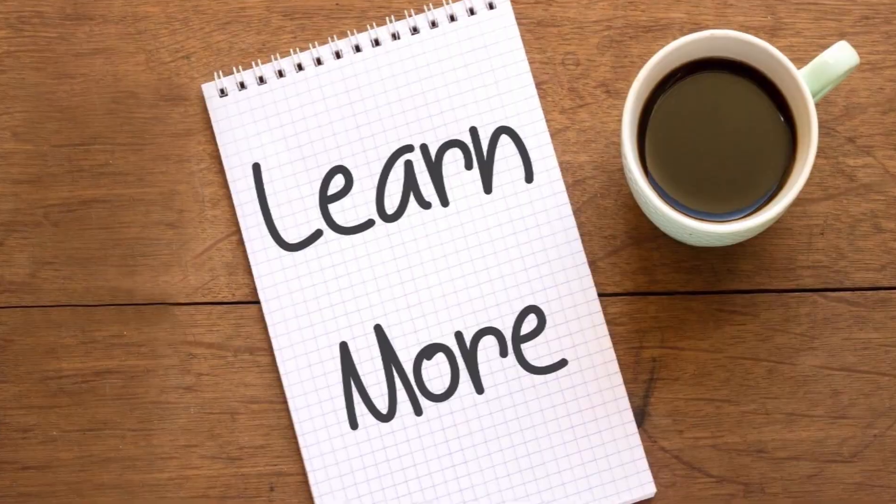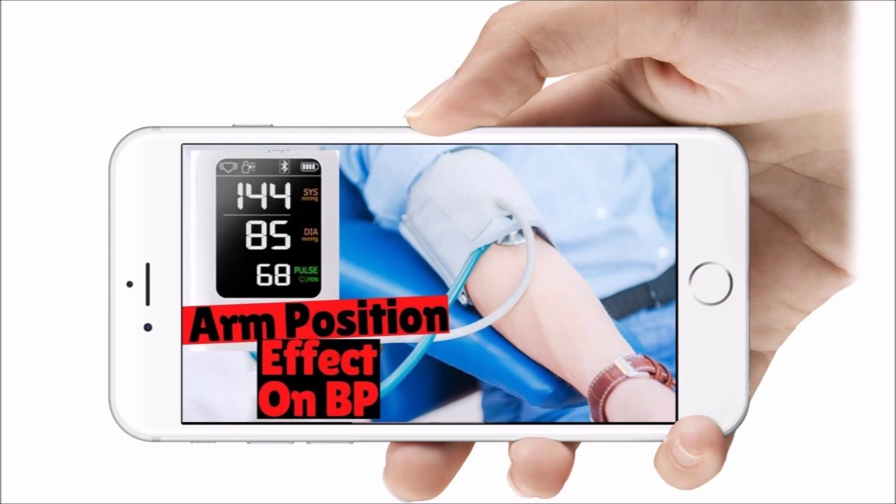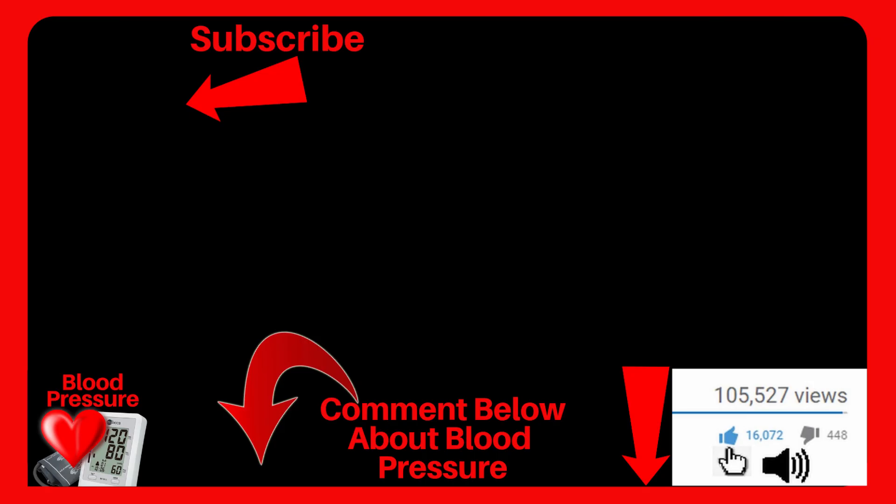You might want to learn more about how arm position affects blood pressure — you can click on my video about that. If you found any value in this video, click the thumbs up, and I wish you and your loved ones the very best.